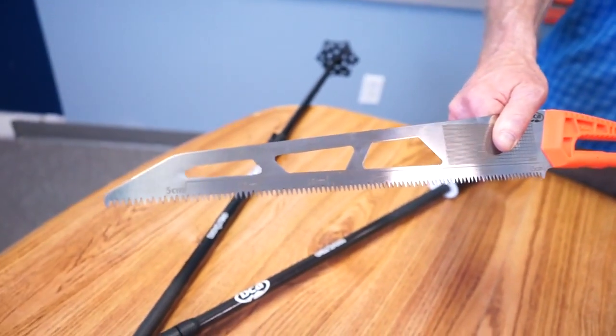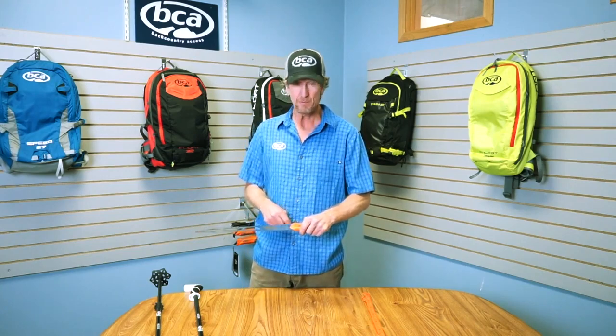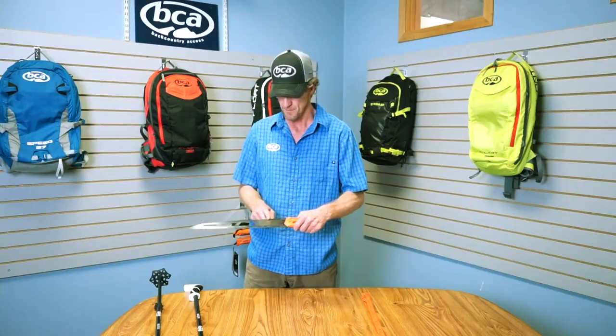Let's talk about the blade. The blade is stainless steel with razor cross-cut teeth, so it's designed for cutting wood as well as ice. It has one and three millimeter grids, so if you're studying snow crystals, you can leave your crystal card at home.